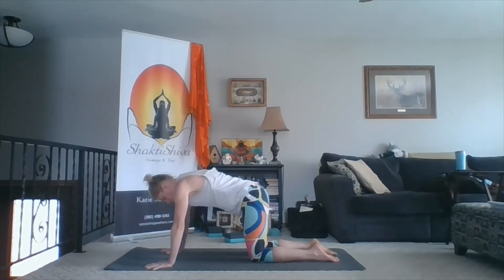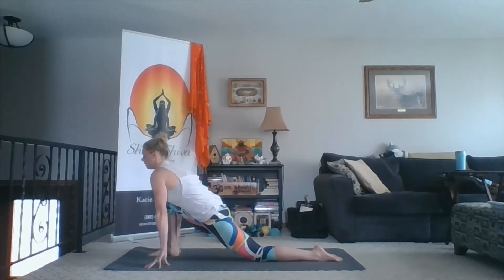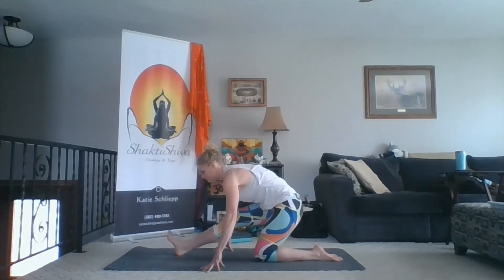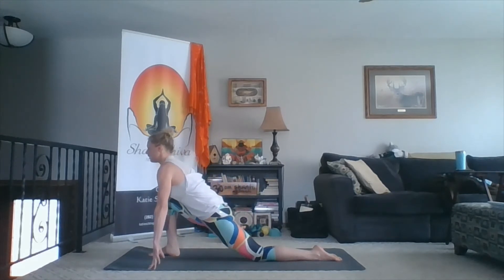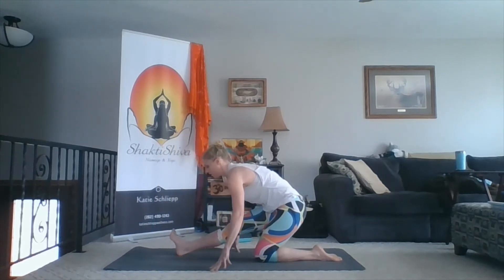Step your right foot in between your hands. Allow the hips to drop down and forward. Lift your chest up, look forward. As you exhale, straighten your right leg, pull your hips back, reach out through the inner heel. Come back into your lunge — bend the right knee, lift the chest up. And then shift back, pulling the hips back but reaching through the inner heel.